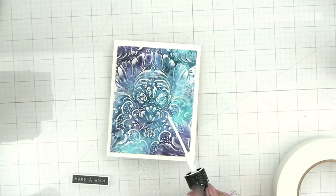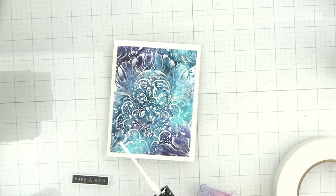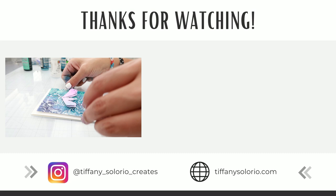I'm going to be adding some splatters with the Dina Wakely Gloss Spray in white — I think it adds so much interest and just brings the whole card together. For the focal point I'm going to be using a Sizzix die from Tim Holtz, and I'm going to finish it off with a quick sticker sentiment.